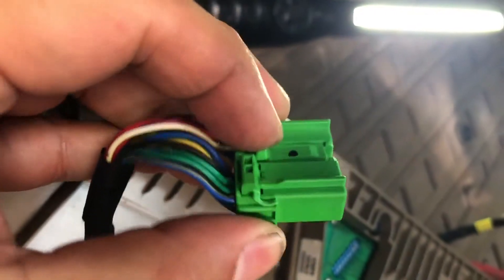There's a button over here that you press and pull out to release the connector. The new switch comes in the same way.